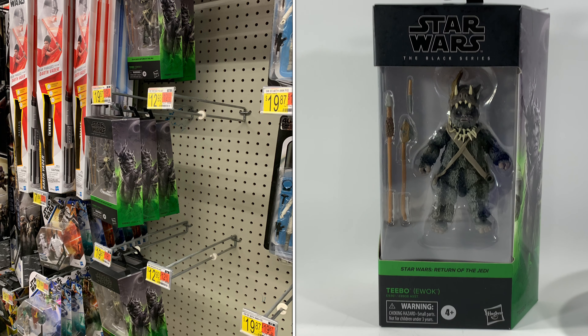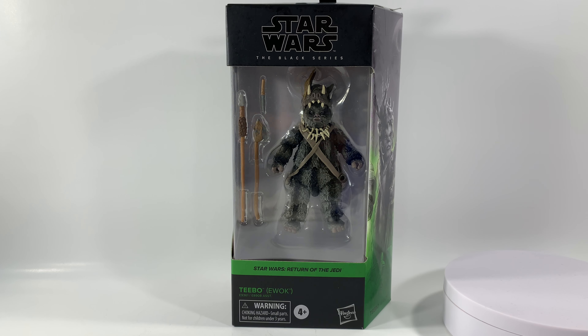There was like a case of these at my Walmart, which is totally weird. I live in a town of about 100,000 people, so there's no way they would ship eight cases to one Walmart store of the full wave. What are they thinking? There's a whole case full of Teebos — I have no idea.